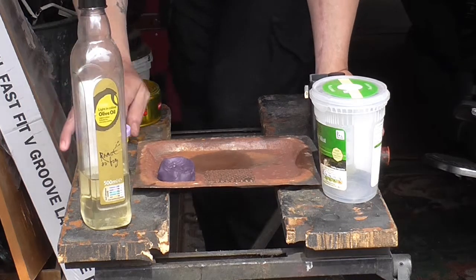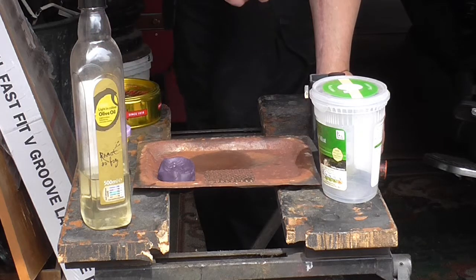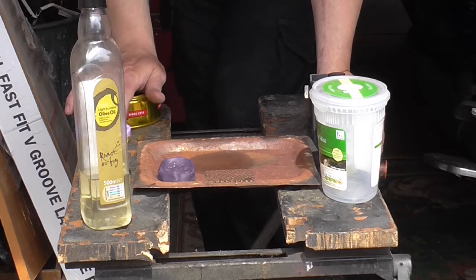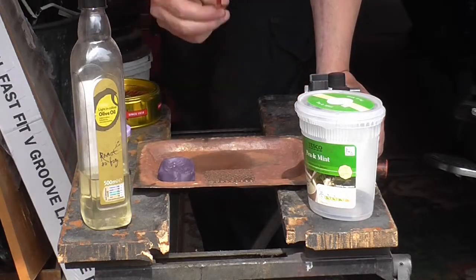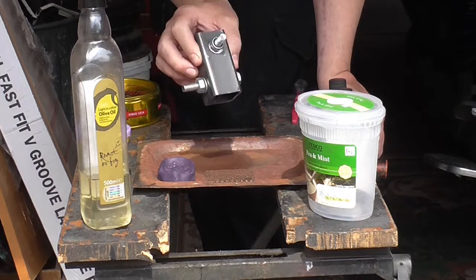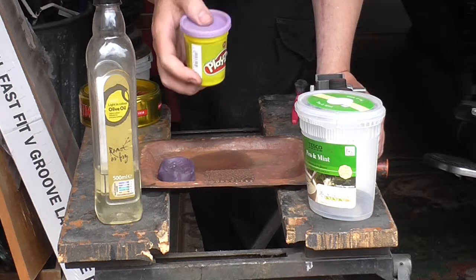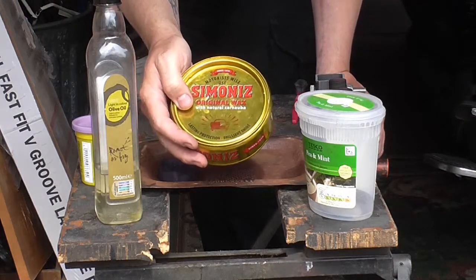I've set up in the corner of the garage that won't be accessed for the next 24 hours - that's how long it takes to set hard. I've got it as level as I can so when we pour it should be flat. We've got a mixing tub, a stirring stick, a two-part rubber resin, our UJ with the bolts already in, olive oil and play-doh - yes play-doh, you'll see why in a bit. We also have Simone's original wax, made with natural carnauba wax, which is a releasing agent for the bolts.